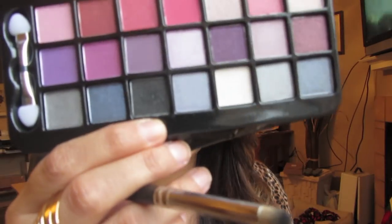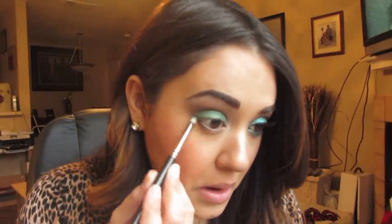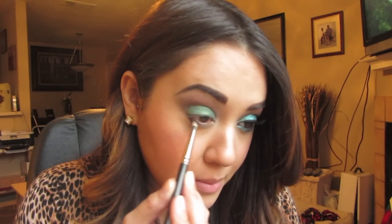I'm going to take my ring finger and blend the Nylon out a bit more, then go right into my tear duct. I'm going to pick up my pencil brush again, take Galaxy from the Ulta Holiday Collection — it's a shimmery black — and apply it on the outer part of my lower lash line, smoking it out.